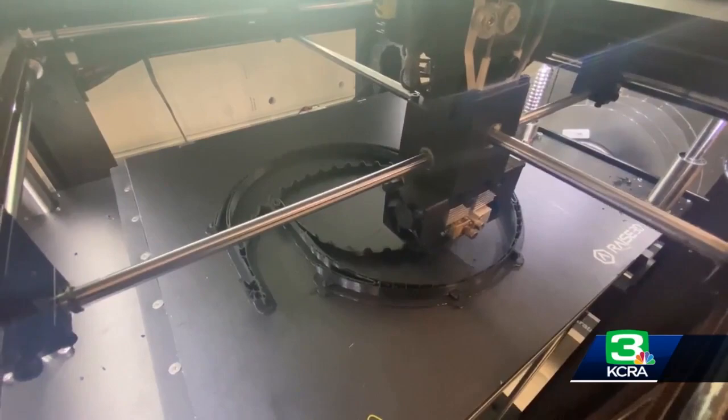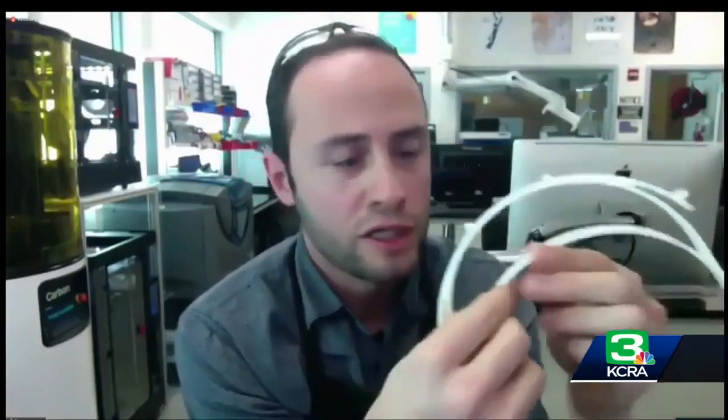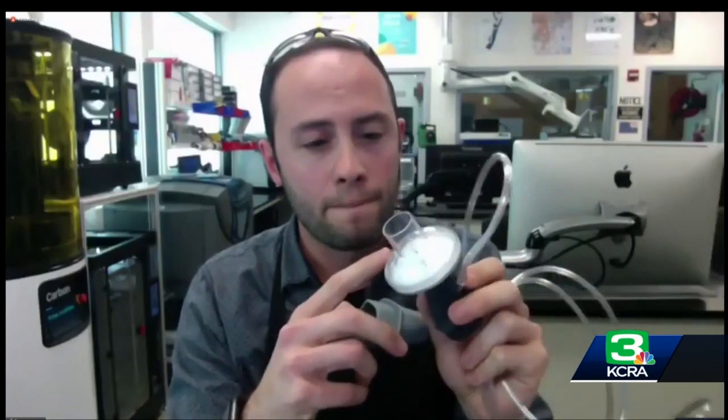The other thing they're doing is looking at some of the supplies that are already in the hospital and readily available, and seeing how they can repurpose those by making parts or adapters for them. These are the latest iteration of a coupler that is designed to interface some commercially available objects with filters that are available within the hospital setting.